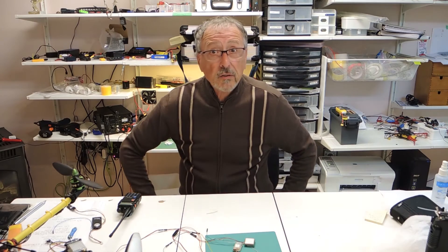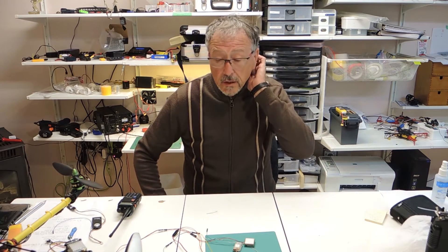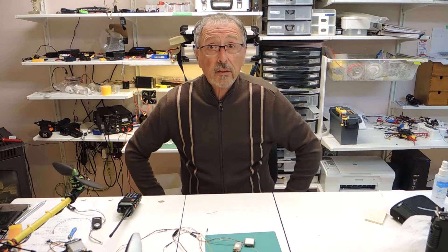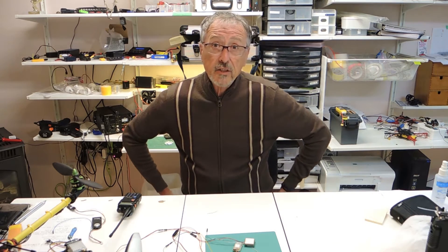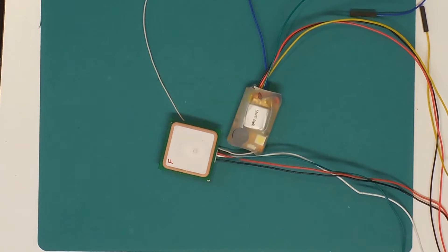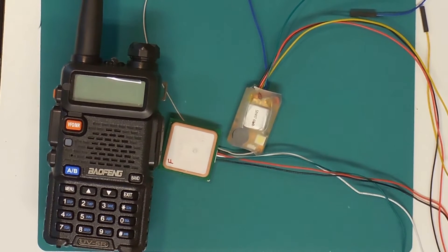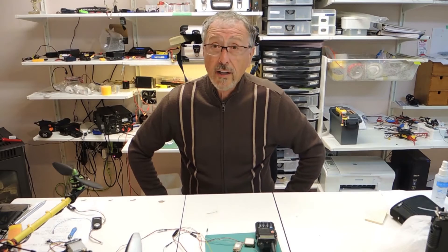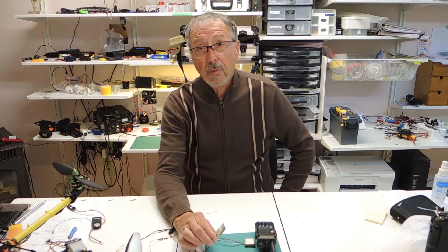Hello and welcome to our Mementos, your one-stop channel for all things RC and crafts. Today we're going to be continuing our series on the T-Beacon and we're going to be adding a GPS so that we can get more precise location information when we're trying to find our lost plane or quad or anything else that you want to find using this remarkable device.